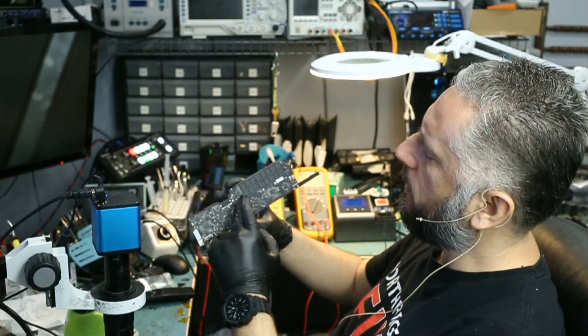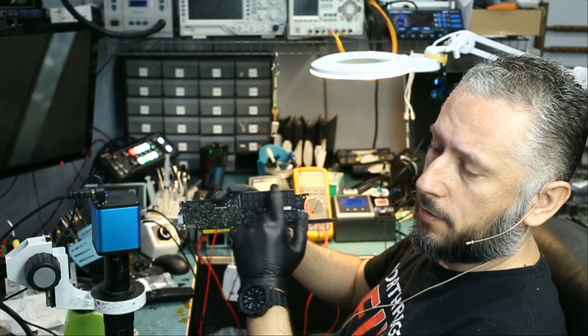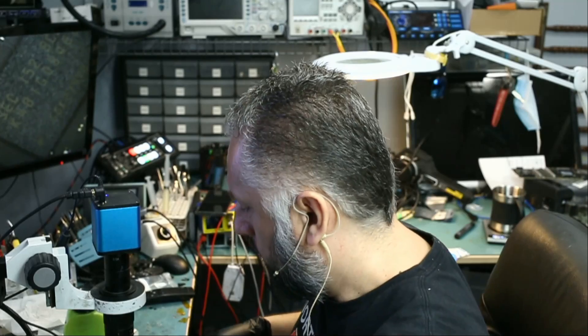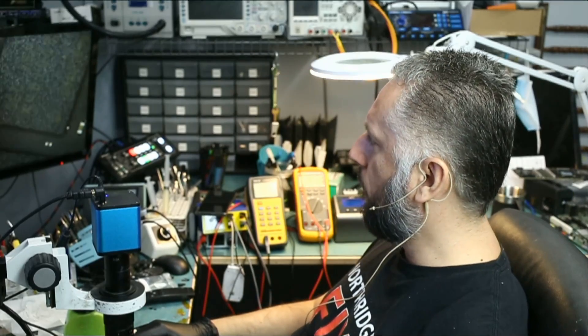We have 16 RAM chips here. I'm going to take a quick look at the RAM chips and see if we see anything obvious. What we're going to do is reflow every one of those chips.